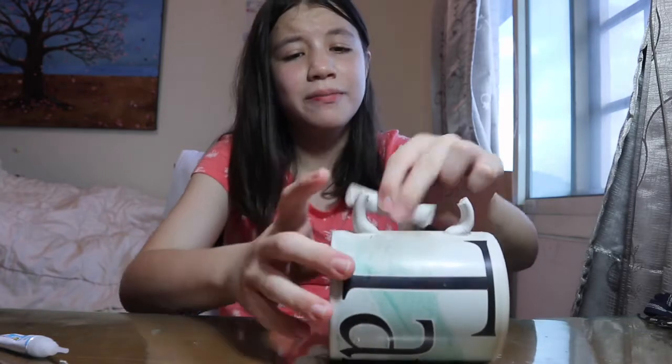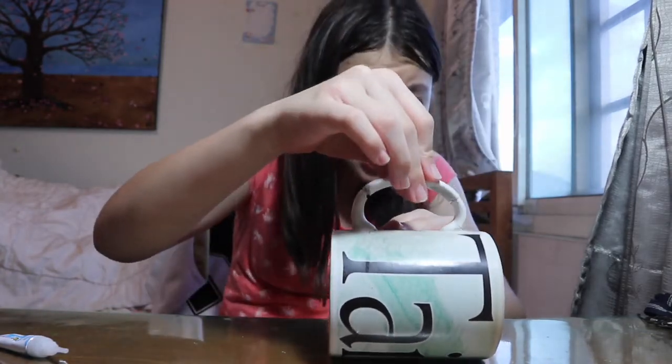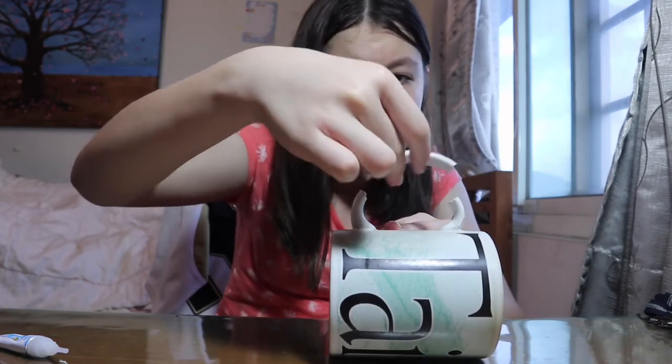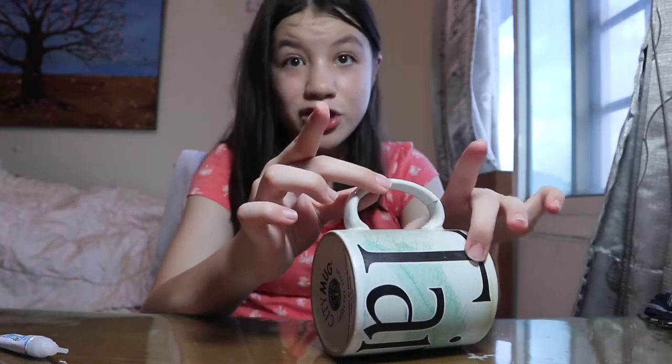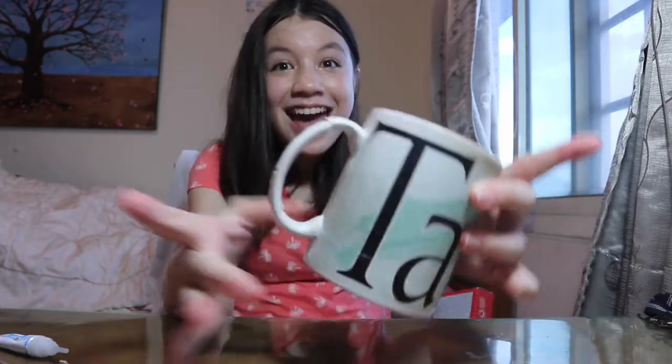I got glue on my hands again. I just got to finish this, then we'll talk about my hand later. I got more glue on my hand. Now I'm just going to wait for this to dry. It's stuck — yay!